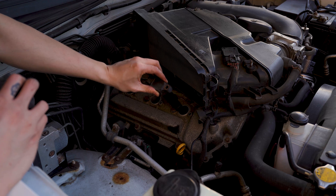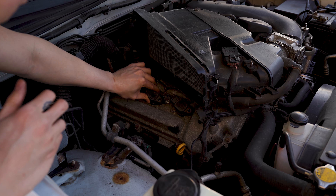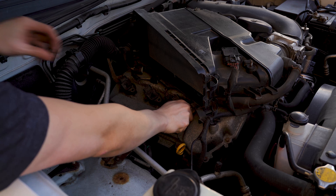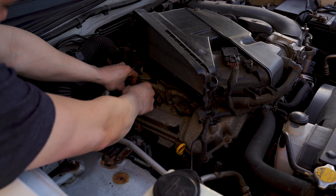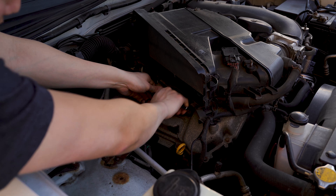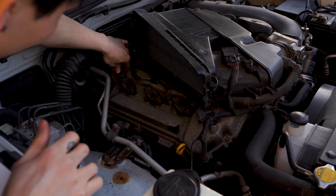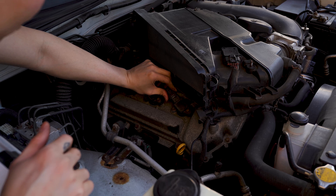With all three of the new spark plugs installed, we can reinstall the coil packs and tighten those 10mm bolts down. Make sure not to over-tighten these — they don't need much. Then we can clip the harnesses back in, and then we will reinstall the intake and move over to the driver's side.